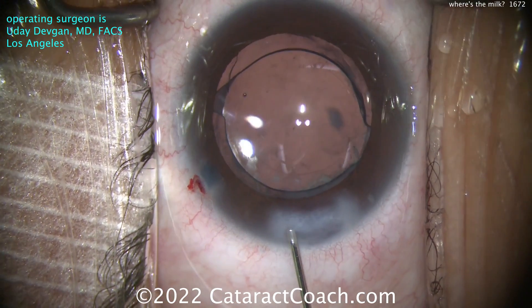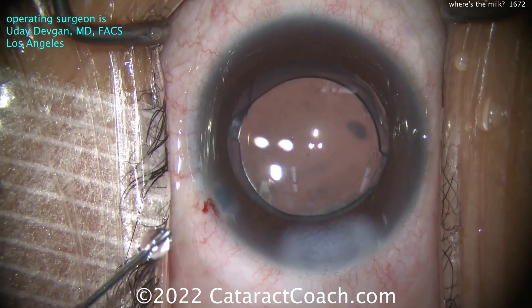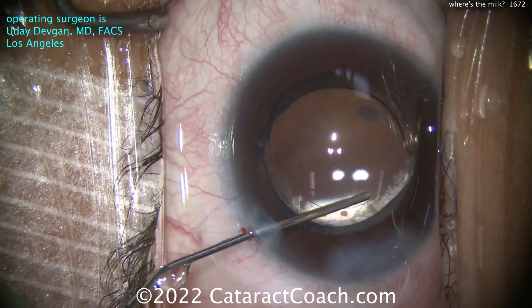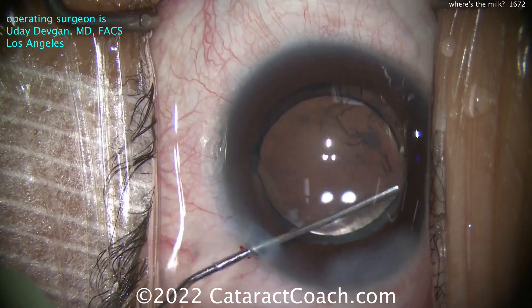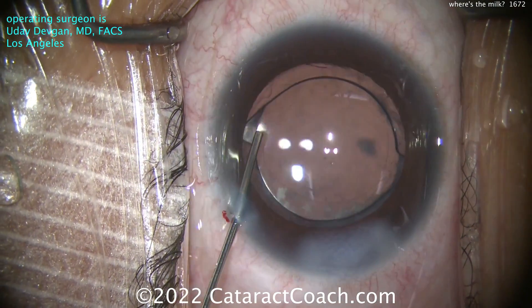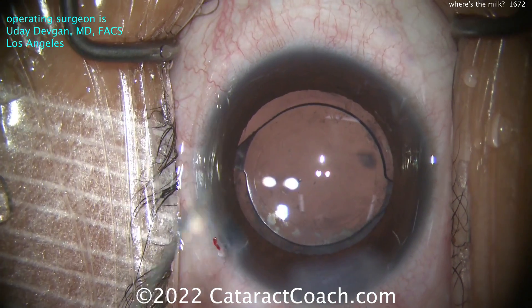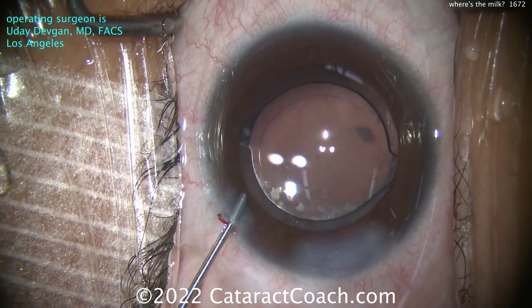Here at the end, let's seal up that incision - good hydration, back and forth. The incision construction looks good. There's maybe a little bit of viscoelastic still inside the eye - do a little bit of a sweep here. You might say, 'What about the other little stuff on the capsule?' Listen - you can't make it perfect. This patient presented very late stage, and now we've given this patient some beautiful vision. Thanks for watching.